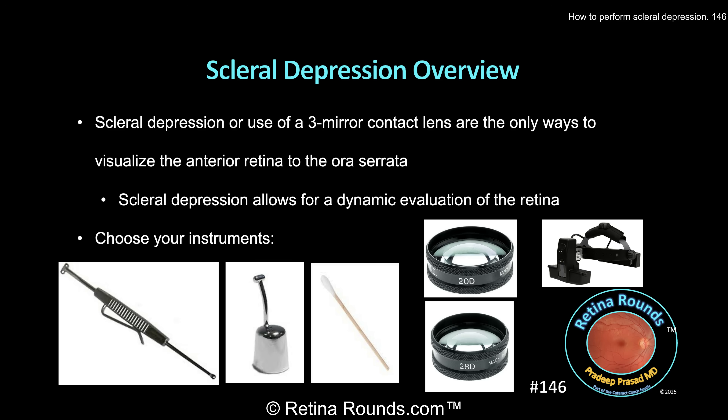The added benefit of scleral depression is that it allows for dynamic visualization of the retina. As the depressor is moving anteriorly and posteriorly, oblique viewing of the retina can allow for identification of small breaks that would otherwise be missed. Learning how to perform scleral depression takes time and practice, and this video serves to lay the basic groundwork for success.